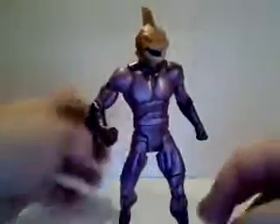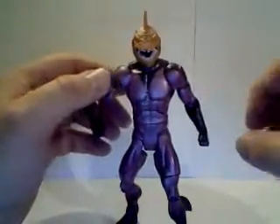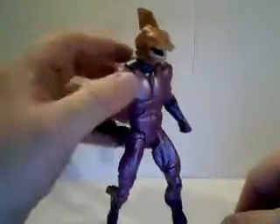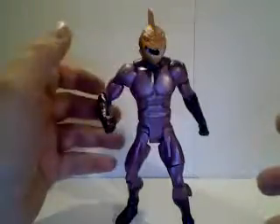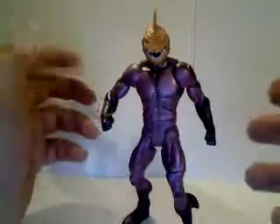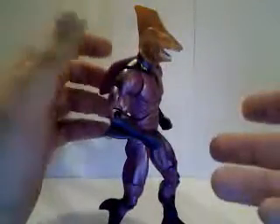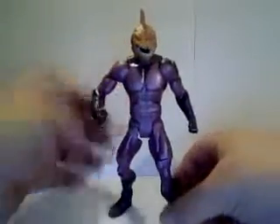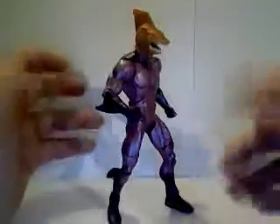I'm all for the classic interpretation of characters, but this is one time where I think that the modern character design is a lot better than the classic. But again, the figure itself does an excellent job at representing the character as he appeared. So it's not a bad figure — it's a bad design — but figure-wise it does what it's supposed to. It's just too goofy looking.